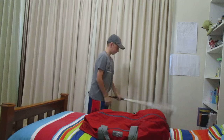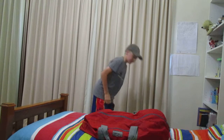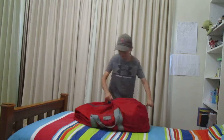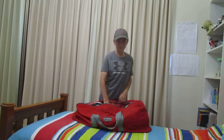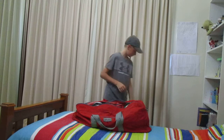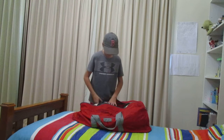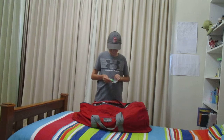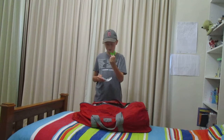So now I'm going to start going through the gear bag. First up, my mouth guard — nothing special, just a gray mouth guard.